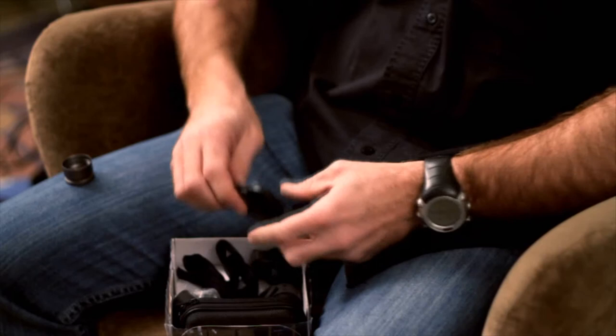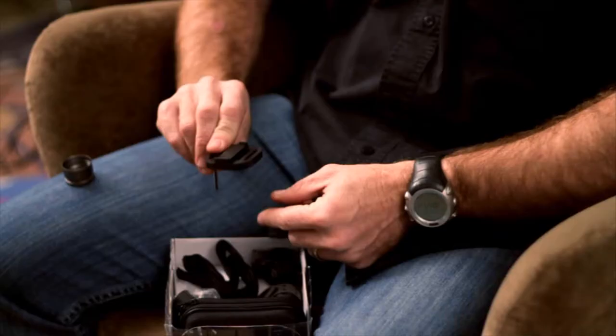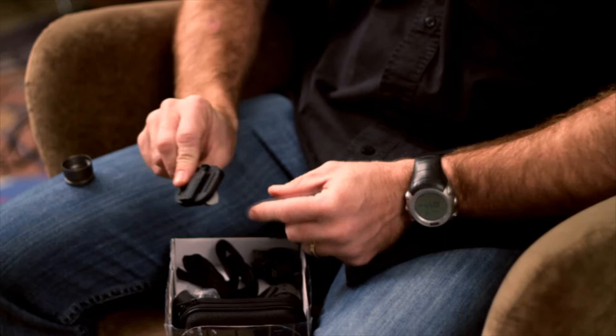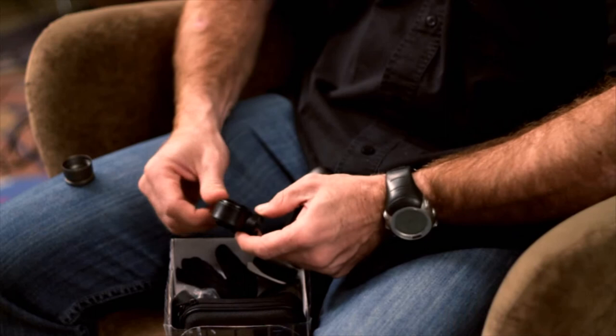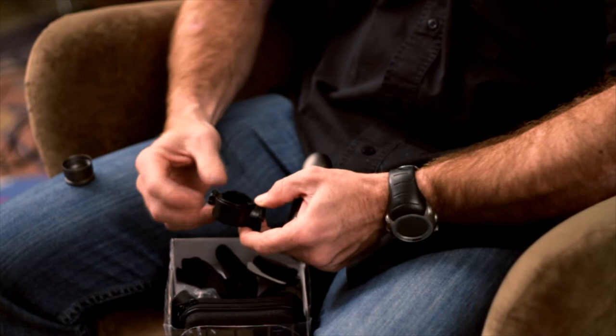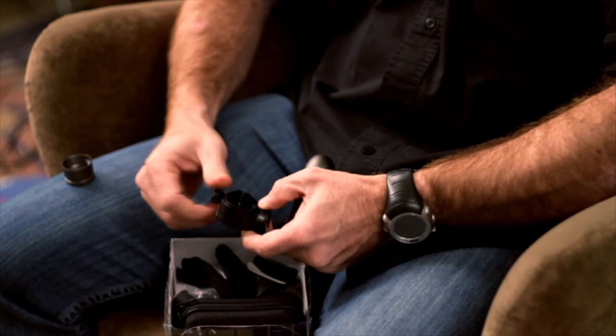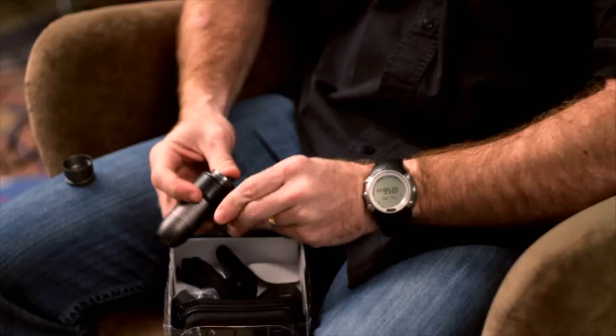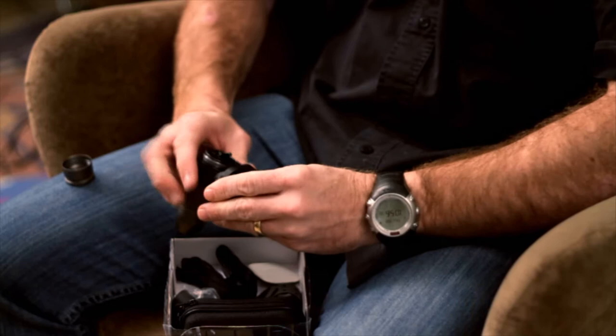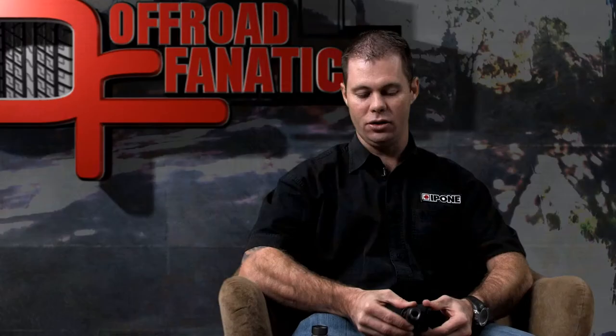Next item is the previously mentioned double-sided tape. You've got your permanent little adapter that you can mount either to a surface on your motorcycle or into your helmet. Using this option, you open it up, slip the Bullet into it, tighten it up, and the unit slides on and locks into place firmly. It also has multiple click settings so you can adjust the positioning of the unit to get your optimal camera angle.